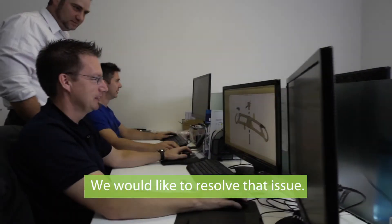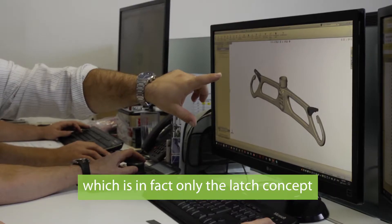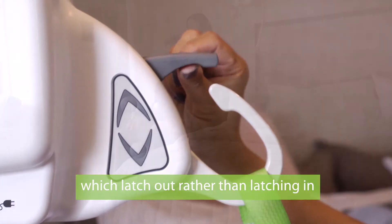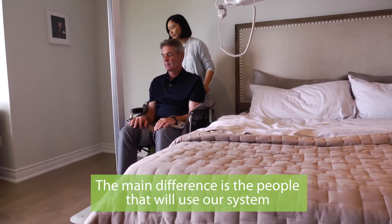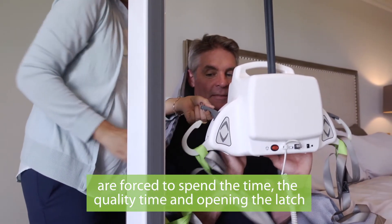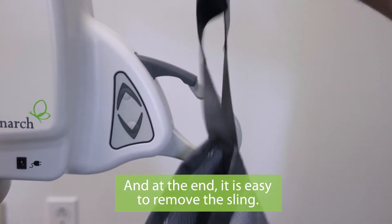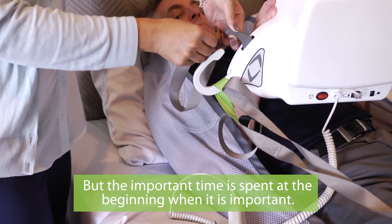We would like to resolve that issue. We developed the short clip system, which is in fact only the latch concept — it latches out rather than latching in. The main difference is that people using our system are forced to spend quality time opening the latch to attach the sling. At the end it's easy to remove, but the important time is spent at the beginning, when it matters.